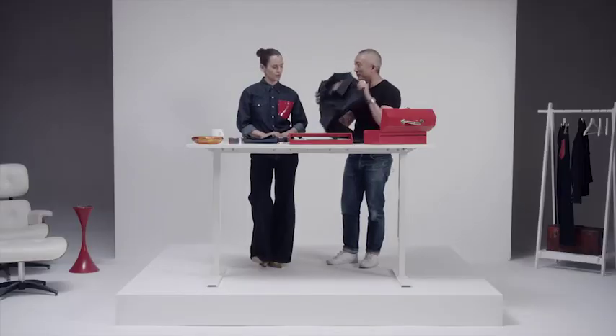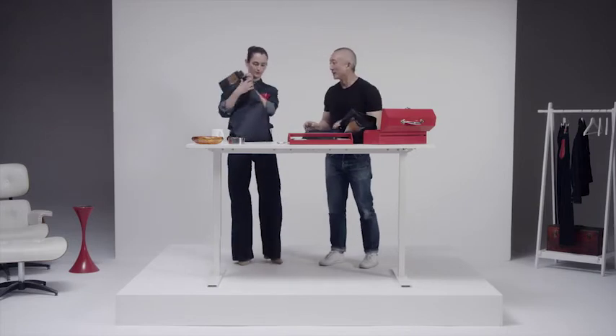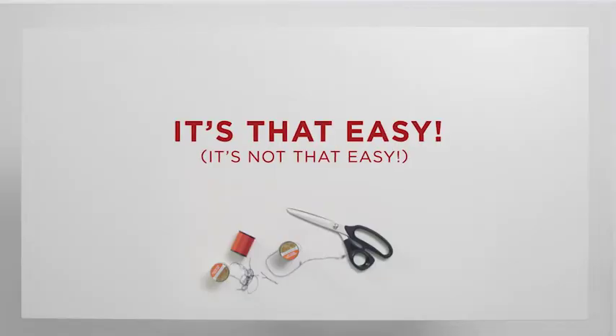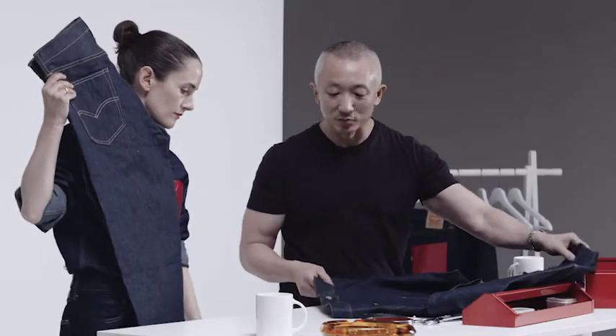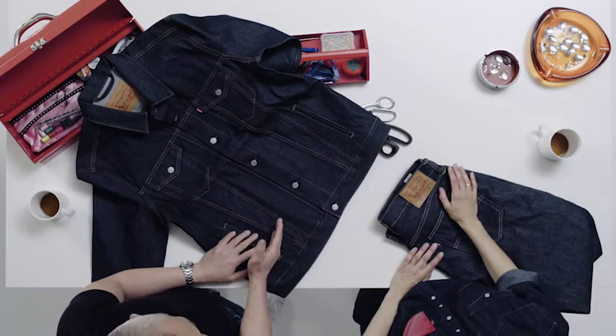Boiler suits are kind of cool at the moment. And what we're going to do is start with basic Levi's ingredients — our iconic trucker jacket. I love it, should I have this? Yes. And a 501, a Levi's men's 501. And what we're going to do is really basically just sew the jeans onto the trucker. It is as simple as that.